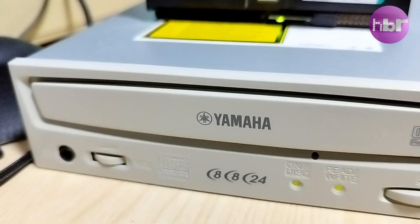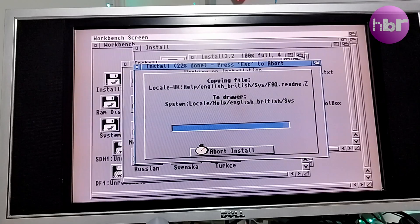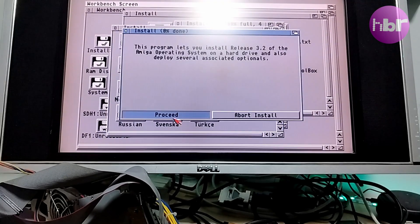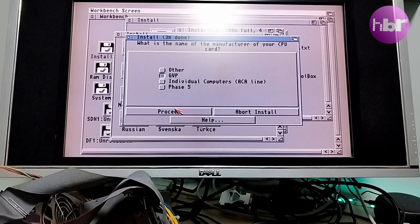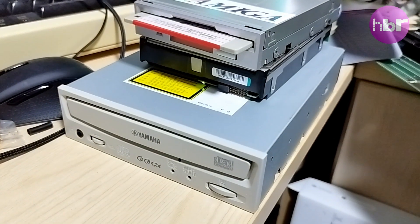That part went well. I have the system set up on the bench with the GVP030 accelerator, SCSI, and 16MB of fast RAM. I'm using a 75GB SCSI disc and a 4X CD rewriter. Why use spinning rust? Well, I have one, and this unit is a server-grade device, relatively new, and it didn't cost me anything, so why not?